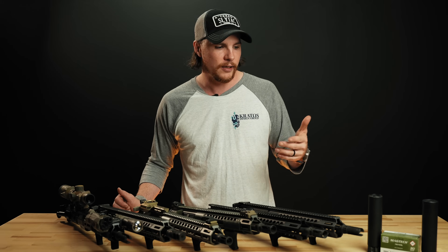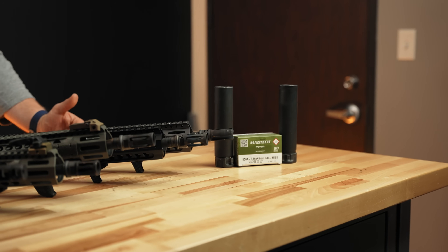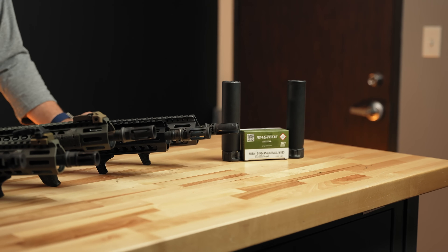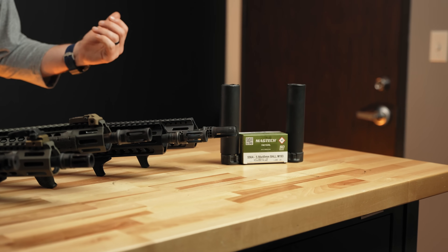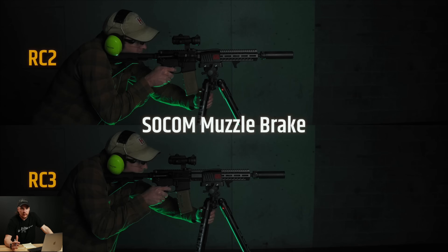There are other things to consider like what kind of ammo you're using. This is a Magtech 193 — a 55 grain ball, XM193 load. If you're going to be using different ammo, take that into consideration. On all these devices, we fired some semi-auto first and then did a couple of full-auto bursts to give us good comparison.